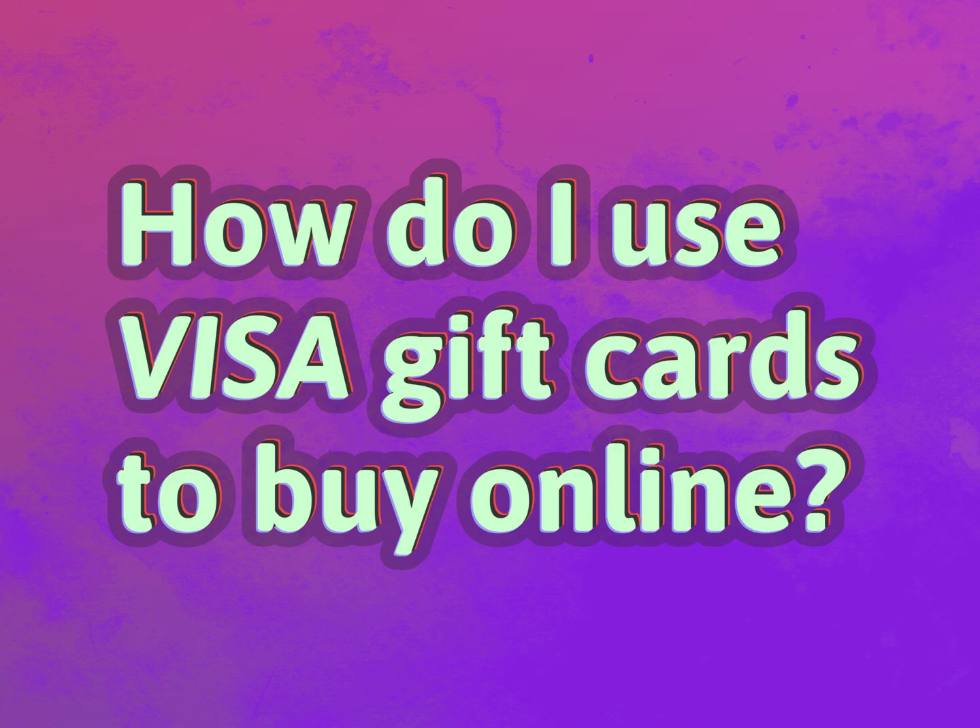How do I use Visa gift cards to buy online? Be competent, be skillful.